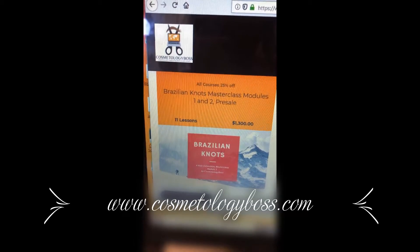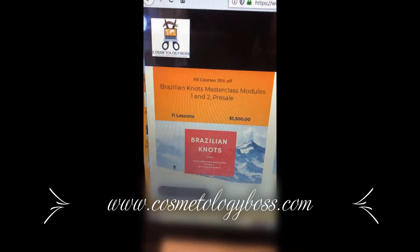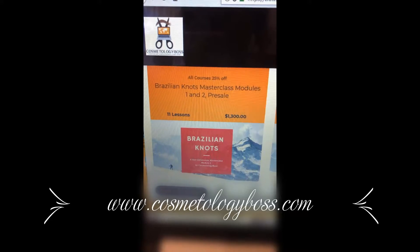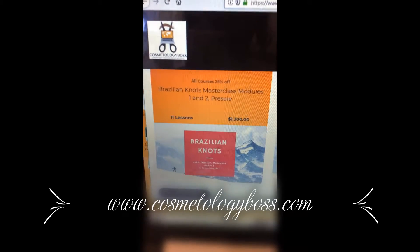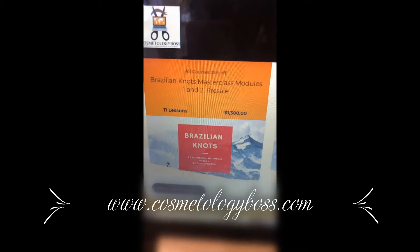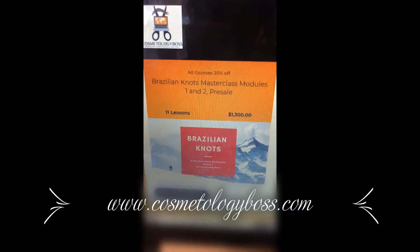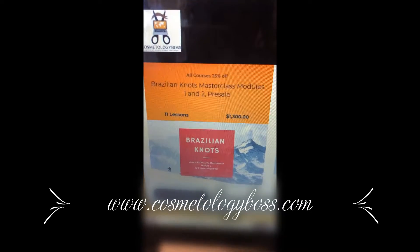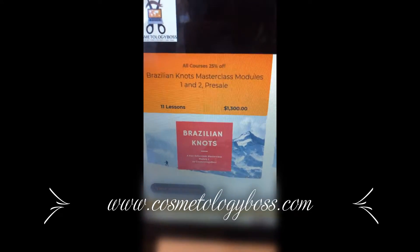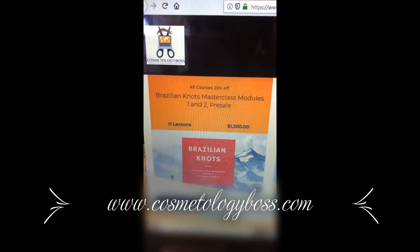If you are not a cosmetologist, the theory part is all the information that you need to better understand how to braid — information that tells you what not to do, the best practices, everything that you need to know. The best part about these courses is that when you take a course with me at cosmetologyboss.com, you get free assistance with your business. Anytime you need help, send me an email and we can get on a phone call.